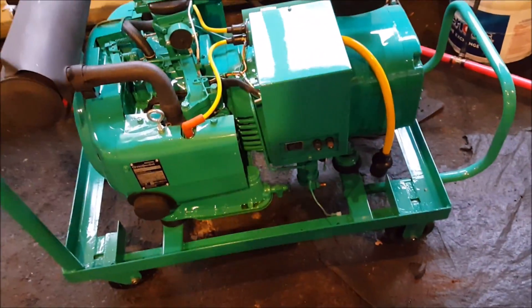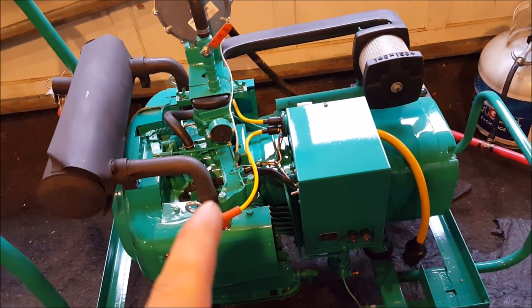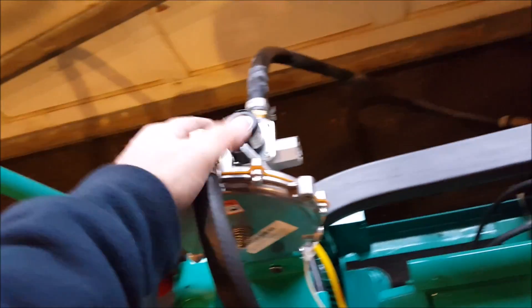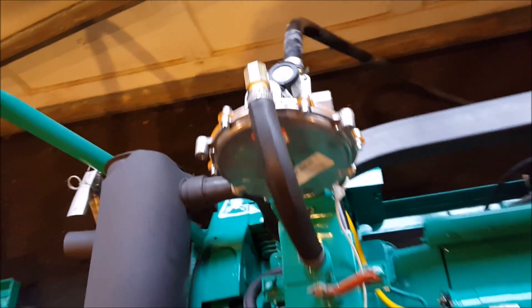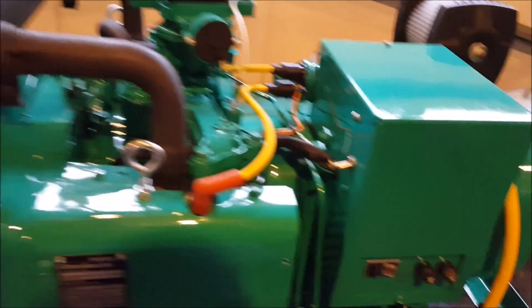We're going to give this a whirl. I have not started this in a long, long time. I expect it's probably going to take about eight or nine seconds to start because there's no vapor in the system right now. I've got the valves on, but the solenoid right here is not going to allow any vapor through until the ignition is energized. Okay, here we go — let's give this a shot.